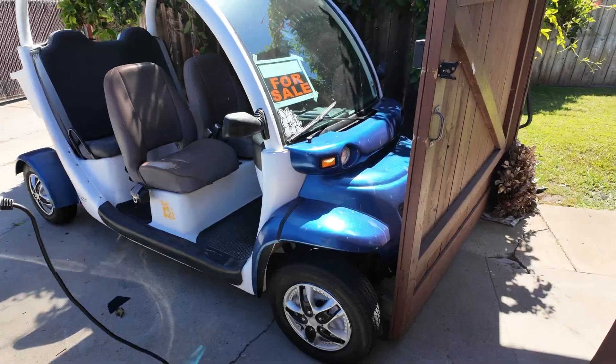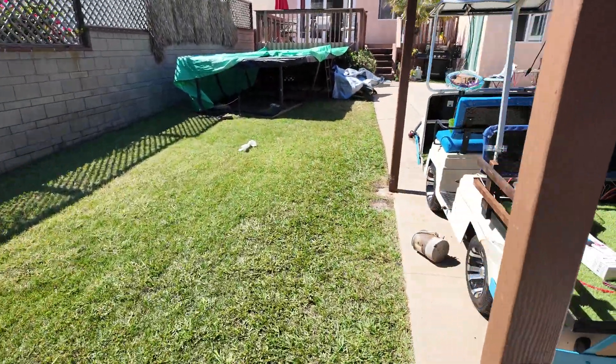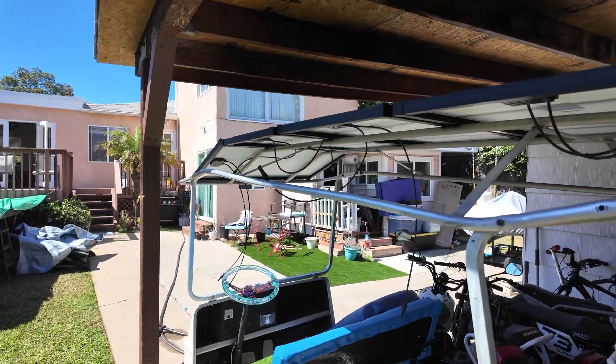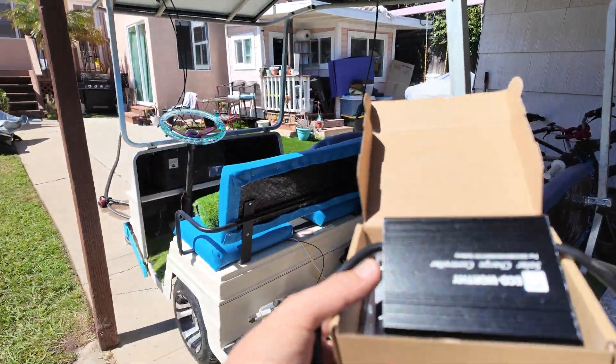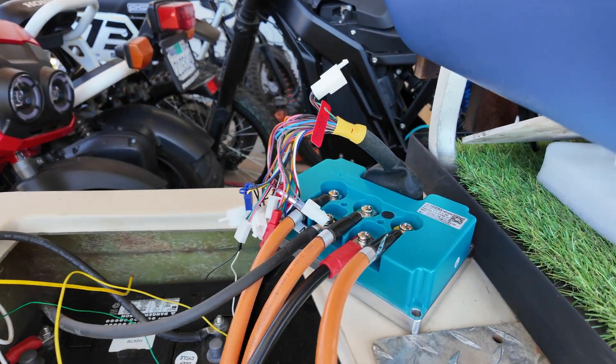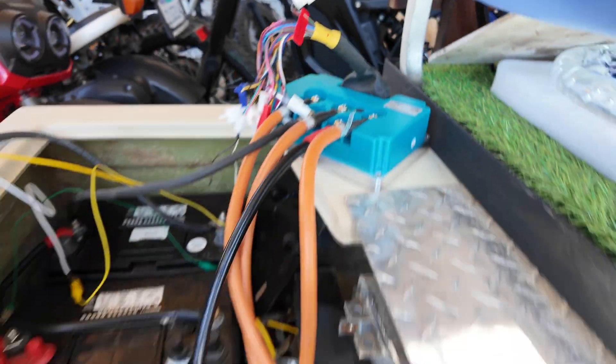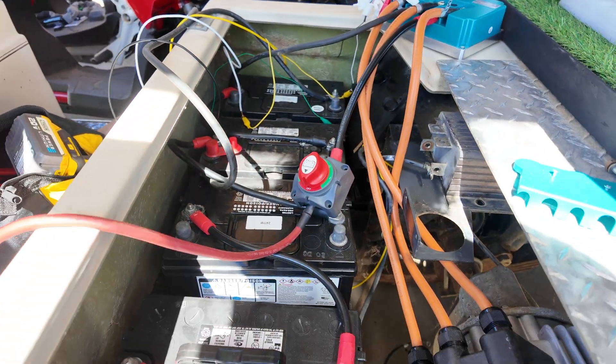If you have any questions let me know - I'm happy to walk you through whatever you need. This next one is going to get solar too; it's a 72 volt system. This weird controller right here is like a Navitas remake that just doesn't do anything.